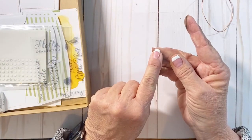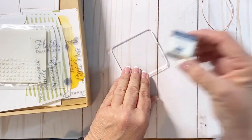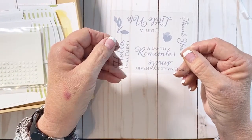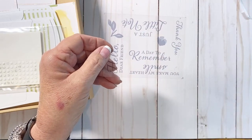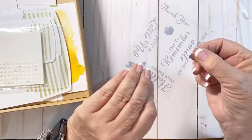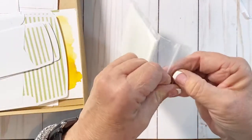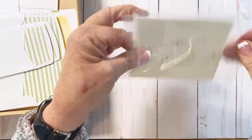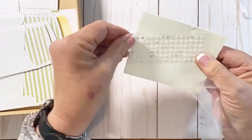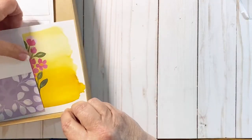You're going to receive a block that you can use for your stamping and an ink spot — Misty Moonlight is the color that comes with this one. You're also going to get a set of stamps. I already have them on a block. Then you get a pack of adhesive including glue dots and a sheet of dimensionals. Here are some more of the envelopes and our card bases.